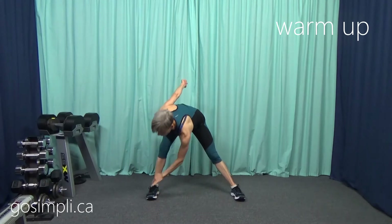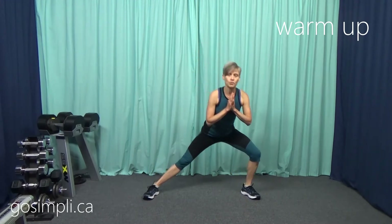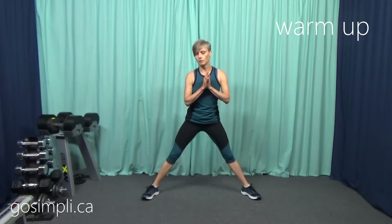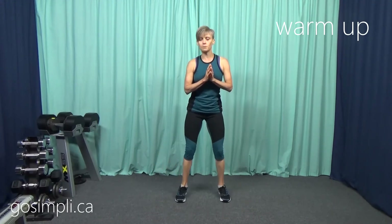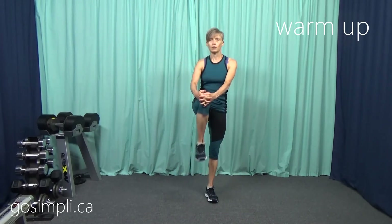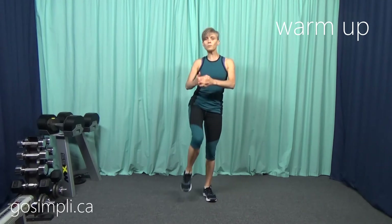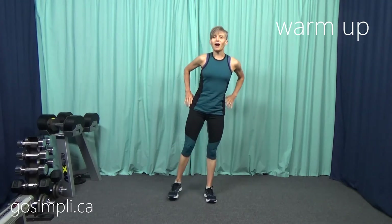And then since our legs are out nice and wide, let's just lean off to one side and then the other, moving fluidly right through the center. We'll do one more each side. And then you can toe-heel your feet back in. Let's do some knee holds up and really stretch through here — one more each side. I think we're nice and warmed up now.